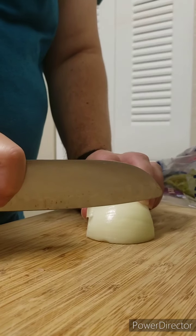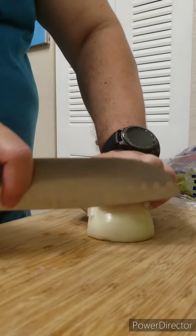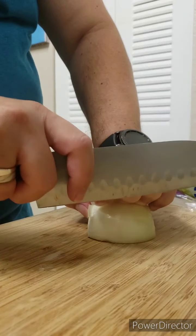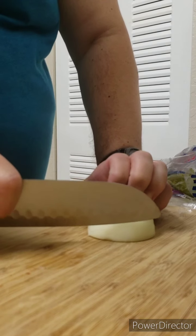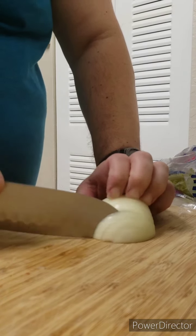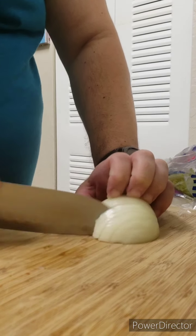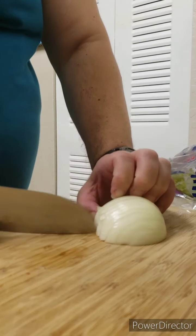What I like to do is mince my onion. The important thing is when you're cutting, do a claw. See, that way, unless you go over your knuckles, you cannot cut yourself. Just go like this, let your knuckles guide it. You can have nice, even, consistent cuts.